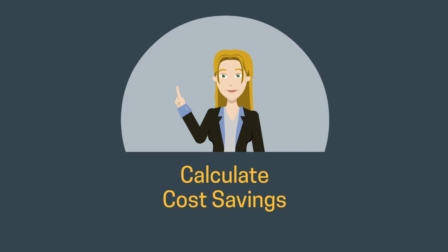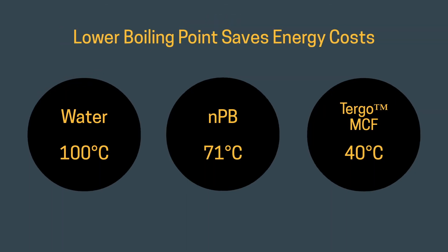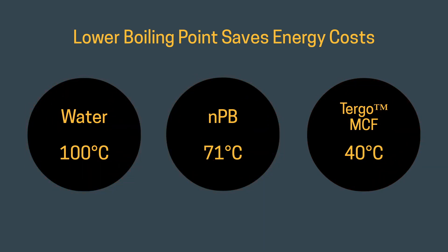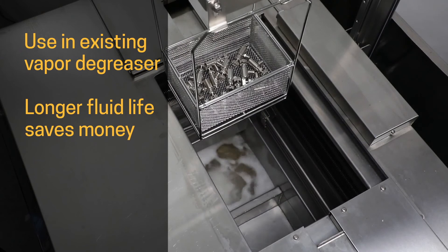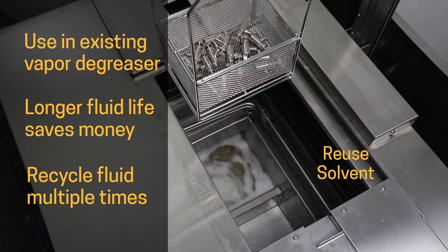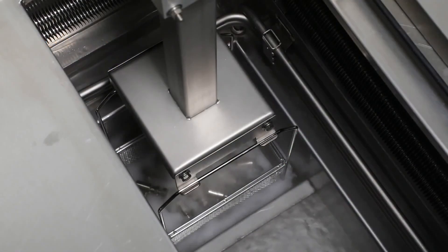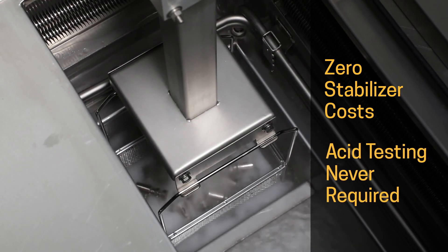In addition to faster cleaning and drying, calculate these other cost-saving benefits when switching to TURGO MCF. The lower boiling point still melts wax and additives but runs more efficiently in the vapor degreaser, saving energy costs. Using TURGO MCF in an existing vapor degreaser, the longer fluid life saves money as it recycles many times before replacement is needed. You can completely remove stabilizer costs, as TURGO MCF does not require stabilizers or acid testing to keep it from breaking down inside the vapor degreaser.